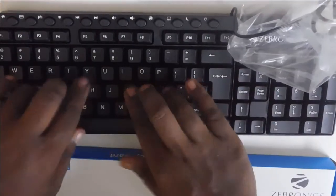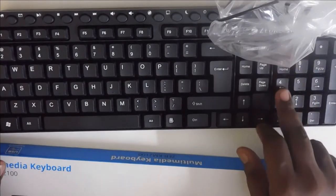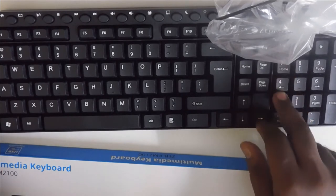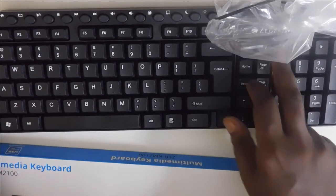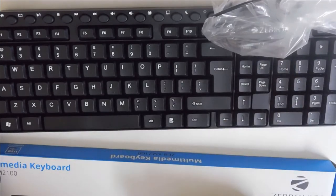For the key rows on this keyboard, there are 3 key rows in this case. This is one of the key rows. There are some drawbacks to note here for the key layout.